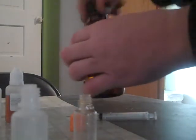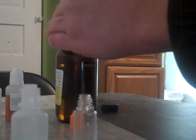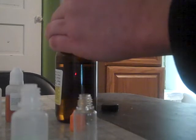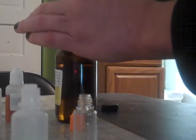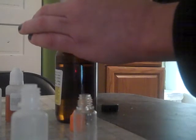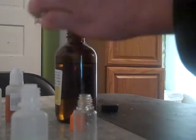Now, one thing with this: number one, you don't really want to get it on your hands. Number two, because it's got the vegetable glycerin in it, it's really, really slow — it's like sucking up molasses. So you just give it a tug and wait for the syringe to fill up. These are 3 milliliter syringes.